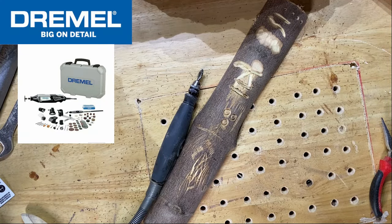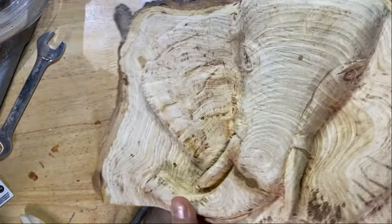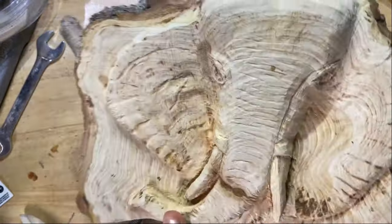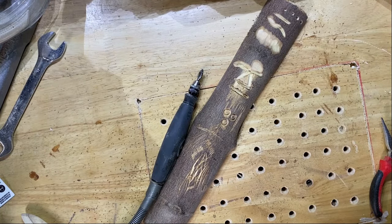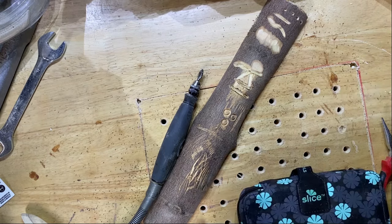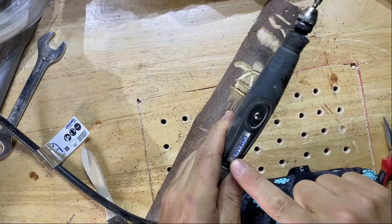So here we are back in the workshop. For this I'm going to be using my Dremel 4000 with Fletcher. This is the piece — as you can see, all the details have now been carved in, but it just needs a sand to finish it off. If you haven't watched that video, check out the previous videos — there's almost a step-by-step guide on how we carved that.